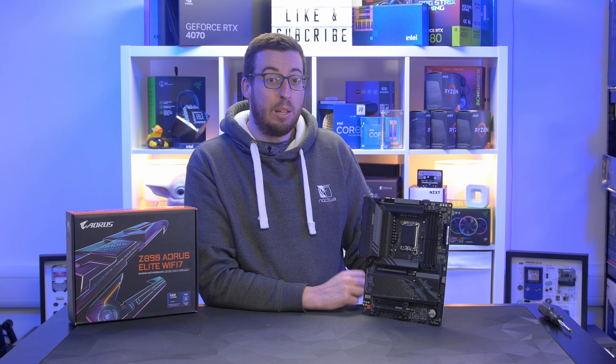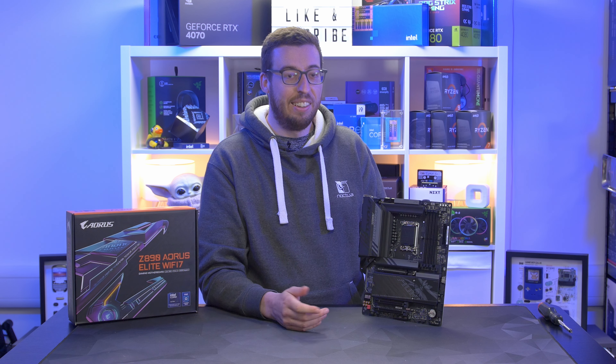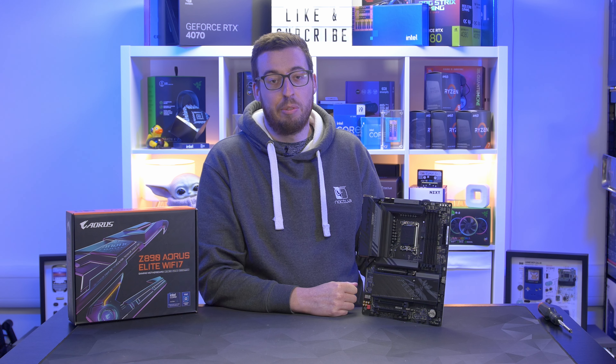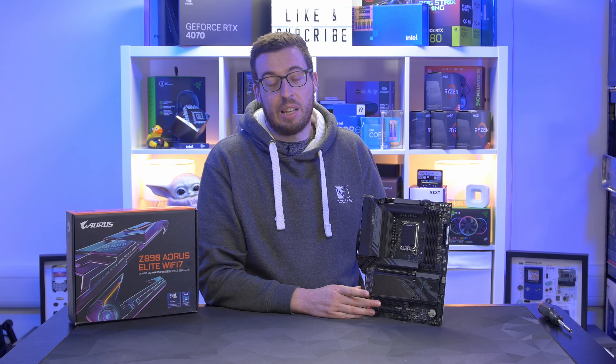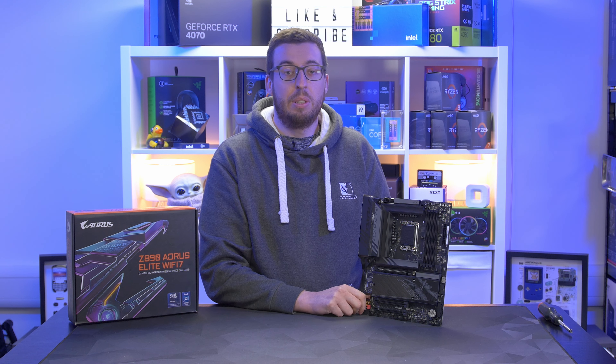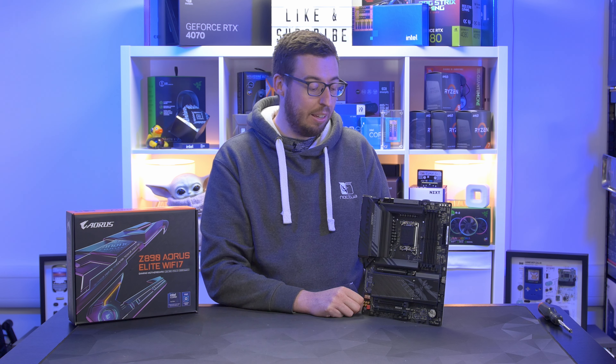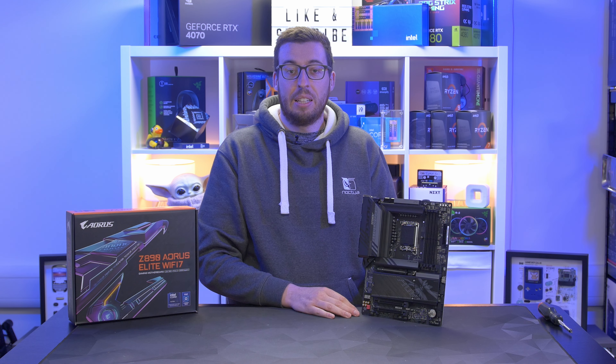So that was a look at the first Aorus board for the Z890 platform — the Elite Wi-Fi 7. Let me know what you think in the comments. I've actually managed to find some pricing on this before the embargo, but I'm not breaking anything because it is publicly available: £299 is what Scan will be selling it for. I don't think that's too bad for the features. I will be using this in a build very soon, so get subscribed and don't miss that.